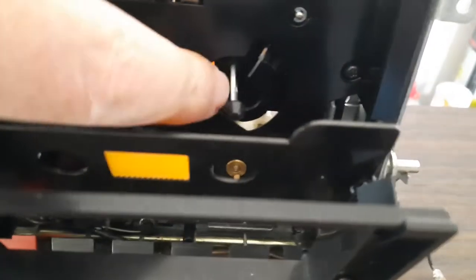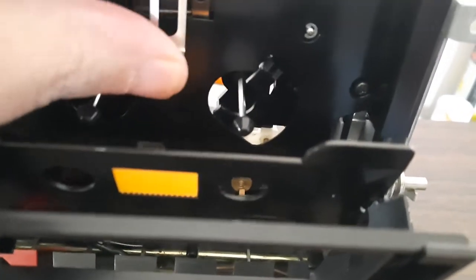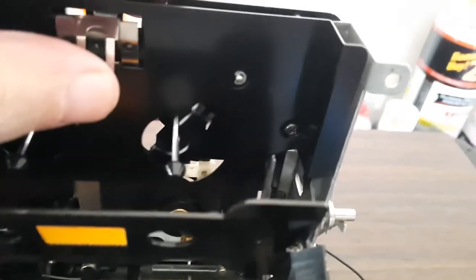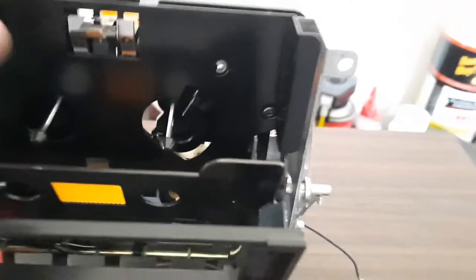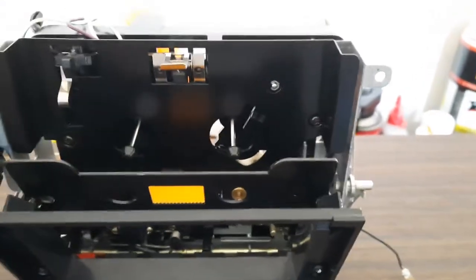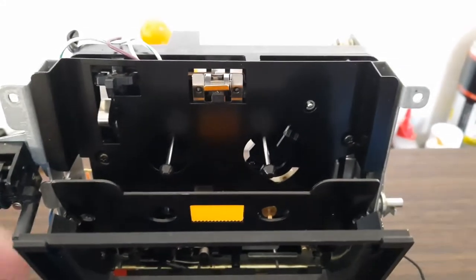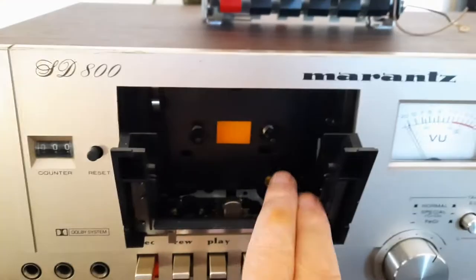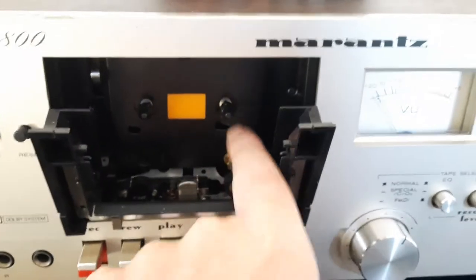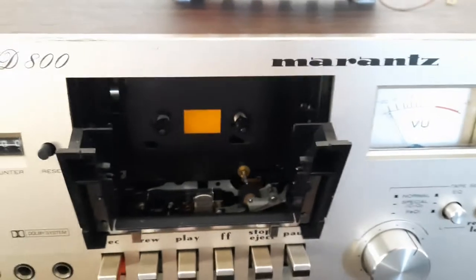Now the Marantz SD-800 has this really nice cutout right here and you can get all in there. So I'm going to take this metal plate from a Marantz 1810 and put it inside the SD-800, and that will give me the access that I want.